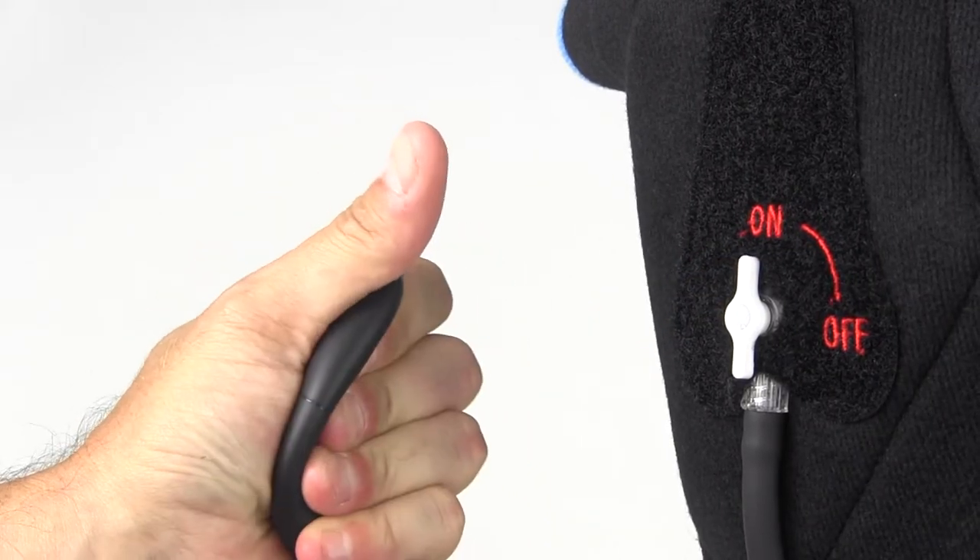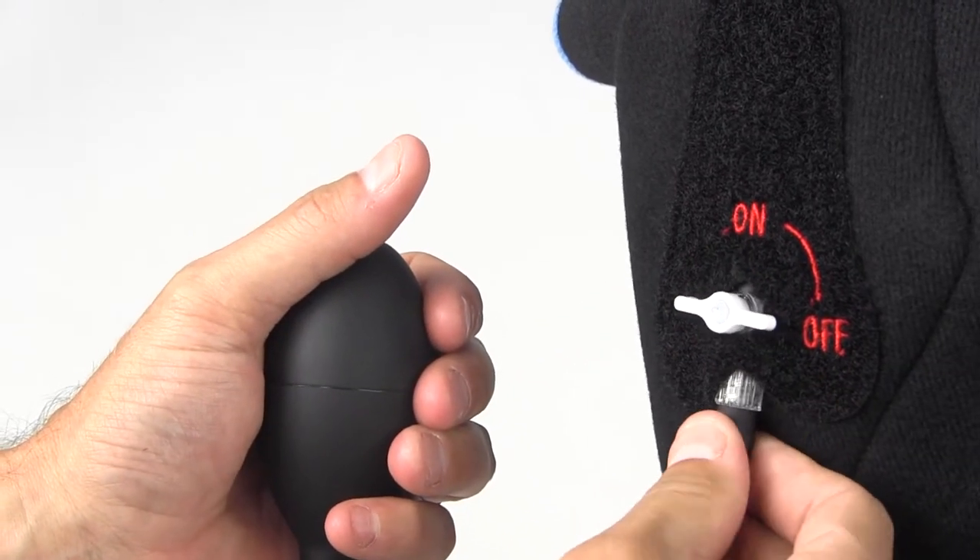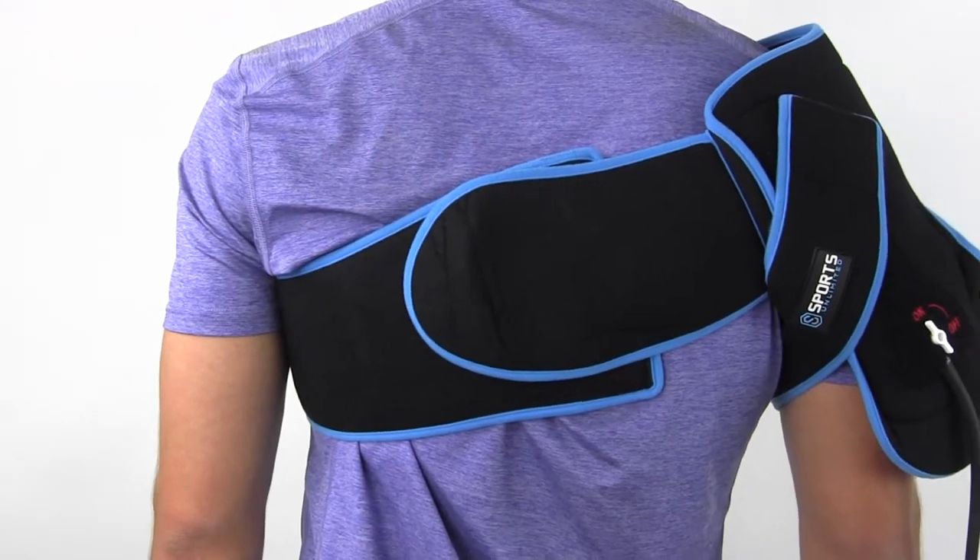When you're done, switch the valve back to off and simply twist the pump to detach. Get back on the field faster with the Sports Unlimited cold compression shoulder wrap.